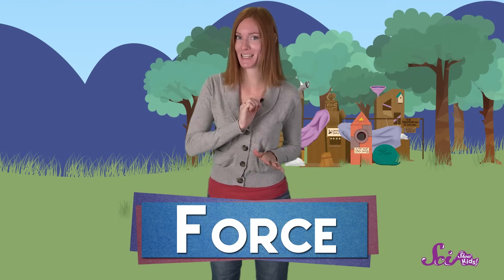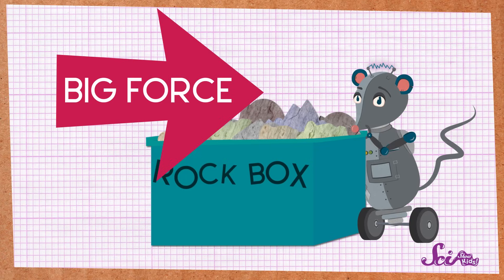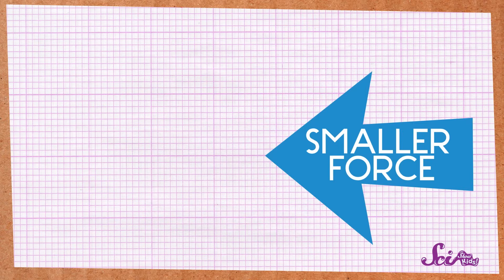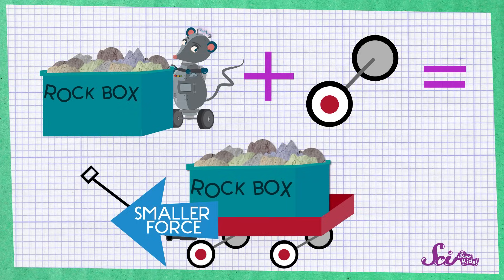But how do wheels and axles help us to do work? It all comes down to how much force we need to move the box. We've talked about forces before — they're the pushes and pulls that things put on each other. The force we're concerned with is the one we use to pull on the box. When the box was on the ground, Squeaks tried to put a big force on the box to pull it, but even though he pulled really hard, he could only move it a little bit. But when the box was in the wagon, Squeaks was able to pull it all by himself easily. So it took less force to move the box. And that's what this simple machine does! A wheel and axle changes how much force we need to move something. Instead of a big push or pull, we can use a much smaller one. And smaller pushes and pulls means less work for us.